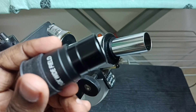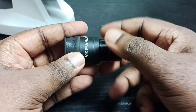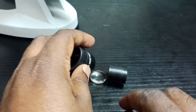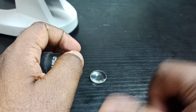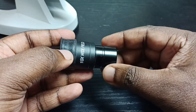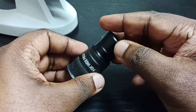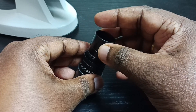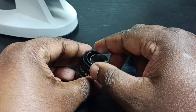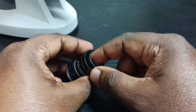Now I'm going to open this and clean it. We can rotate this part to open it. Then we can slowly open it — there is a lens. This is the first lens; take it out.